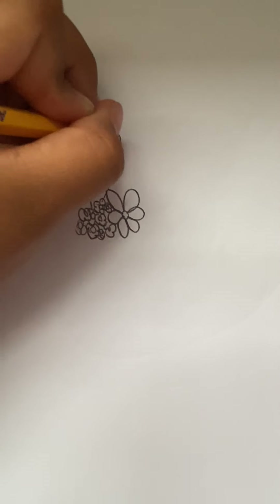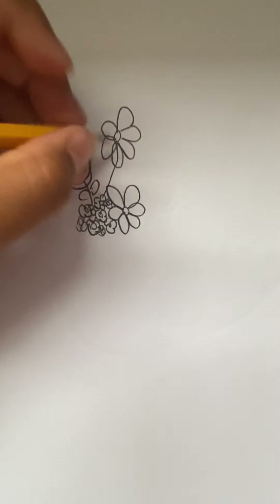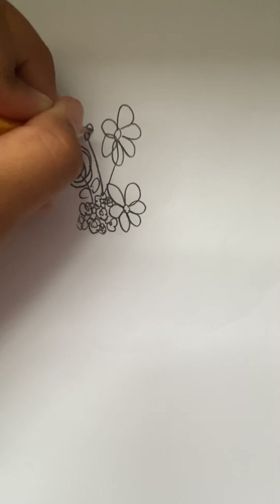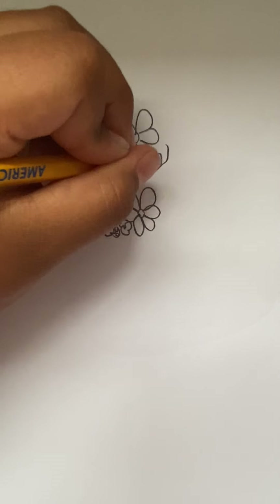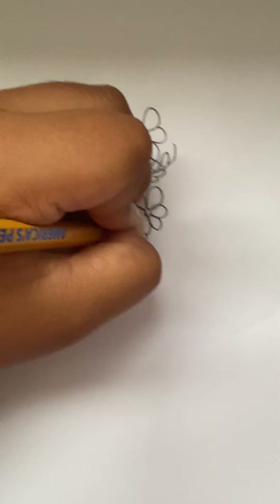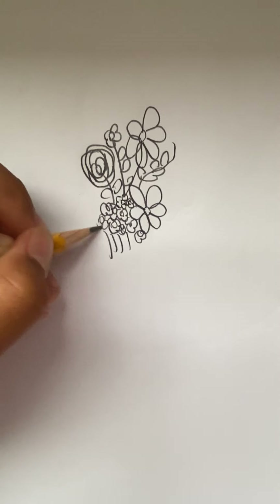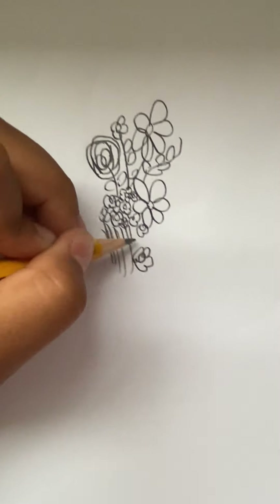Another flower, tiny flower, lots of leaves, just a little vine coming out. And tiny little flower stems coming out here, since it is a flower bouquet.